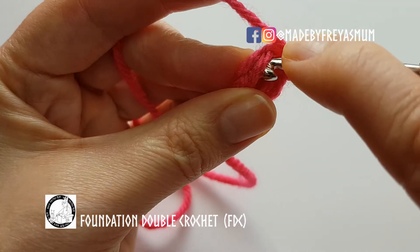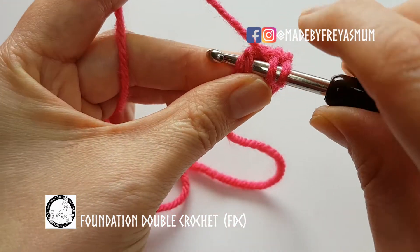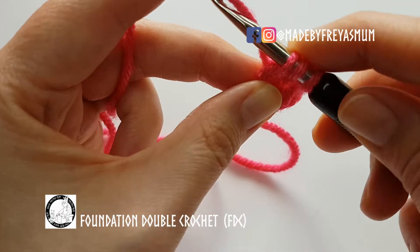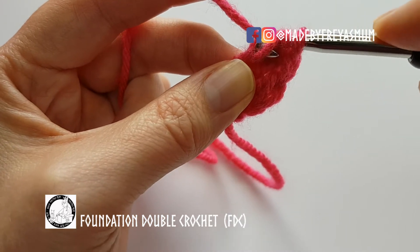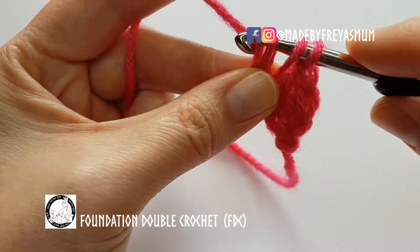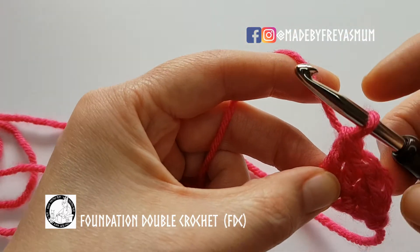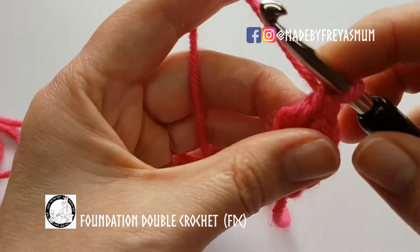So again: yarn over, work into the bottom of the chain or both loops of the chain, make a chain, finish off the double crochet. One, two, three so far.